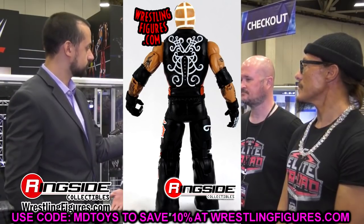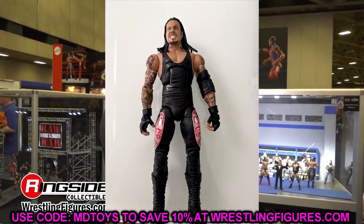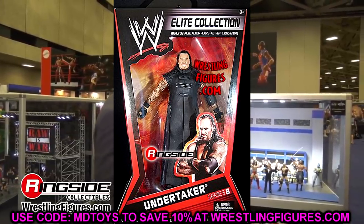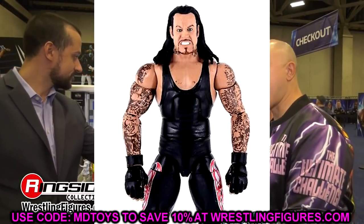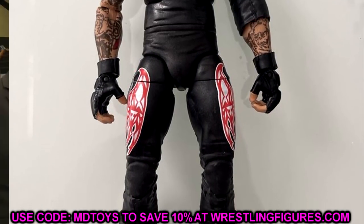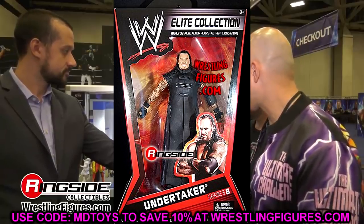Greatest Hits Rey Mysterio is Elite Series 24. The next figure is the Undertaker, and it's going to be the Elite 8 re-released. The Elite 8 is a really good figure — I like the head sculpt and the singlet. I can imagine how great it'll look re-released with double-jointed arms. His arms were a bit skinny back then, but with True FX technology, this Elite 8 Undertaker is going to be absolutely insane.